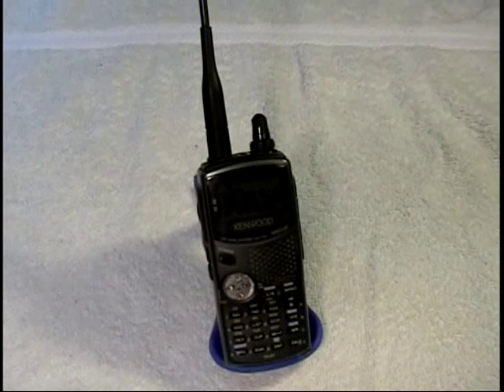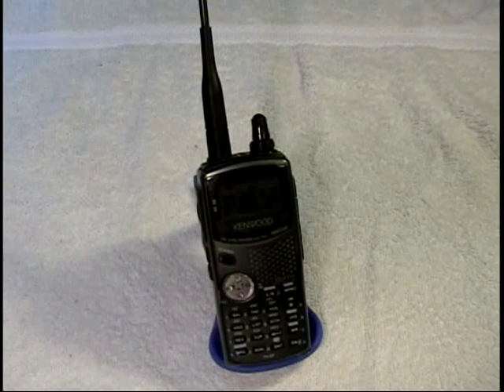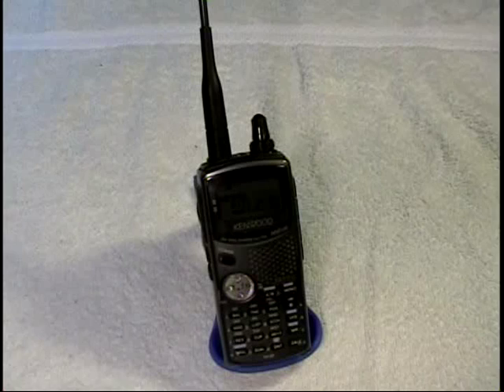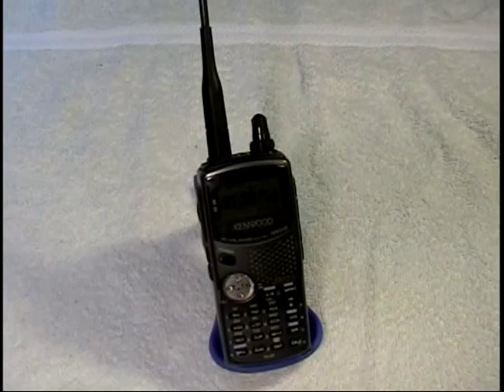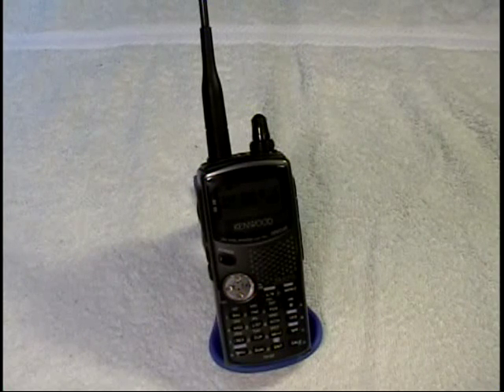I have set this up on the frequency of 144.390 megahertz, which is the APRS frequency on amateur radio — that's the Automatic Packet Reporting System. This handheld will receive APRS packets as well as transmit them, and the packets received are decoded and then displayed on the display.